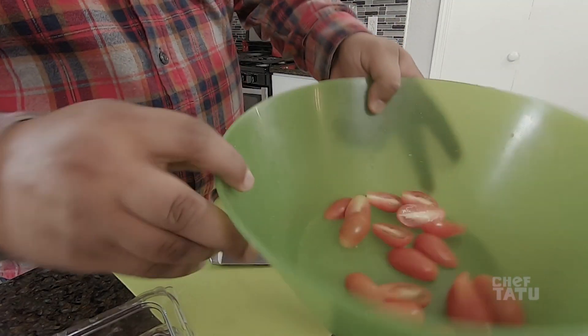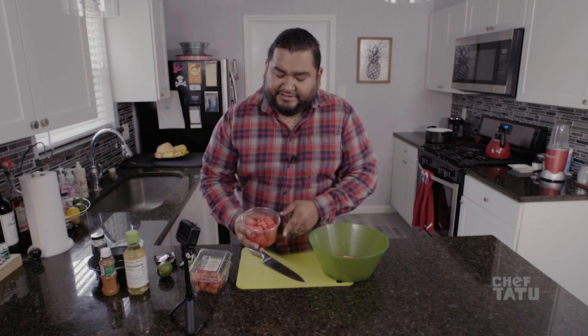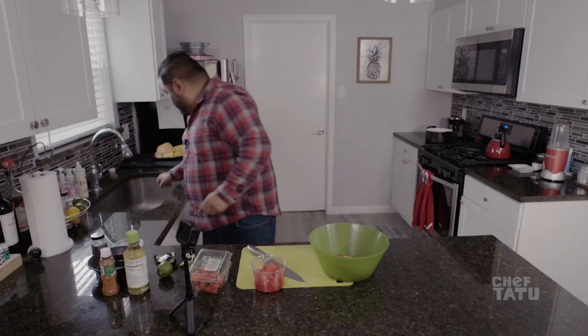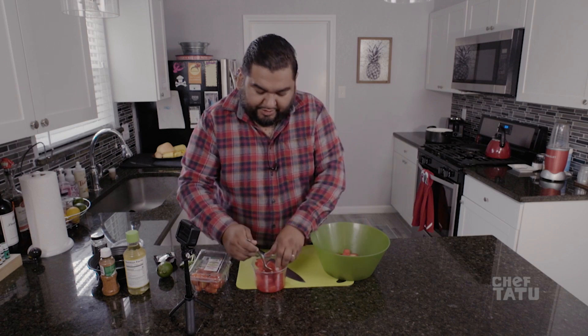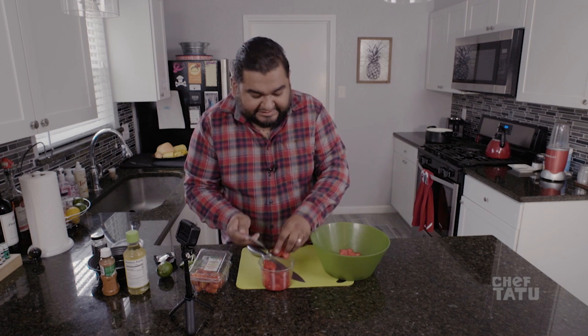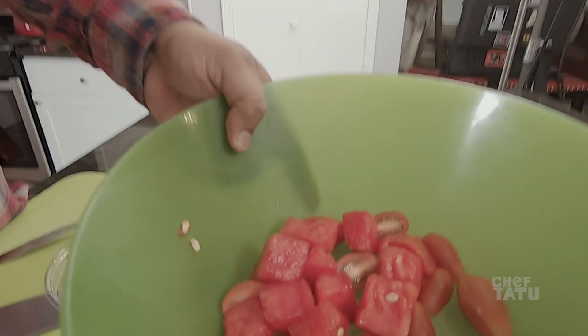So we have our tomatoes cut — they look all fancy. Then we're gonna do watermelon. Everyone's like, 'watermelon, that's so weird,' but watermelon and tomatoes actually go pretty well together because they're both tart and acidic — they complement each other. This watermelon is a bit older, but that's what we want because it's gonna be a little bit sweeter. The worst thing is getting a really soft, squishy one — it's like wet bread. You don't want that.